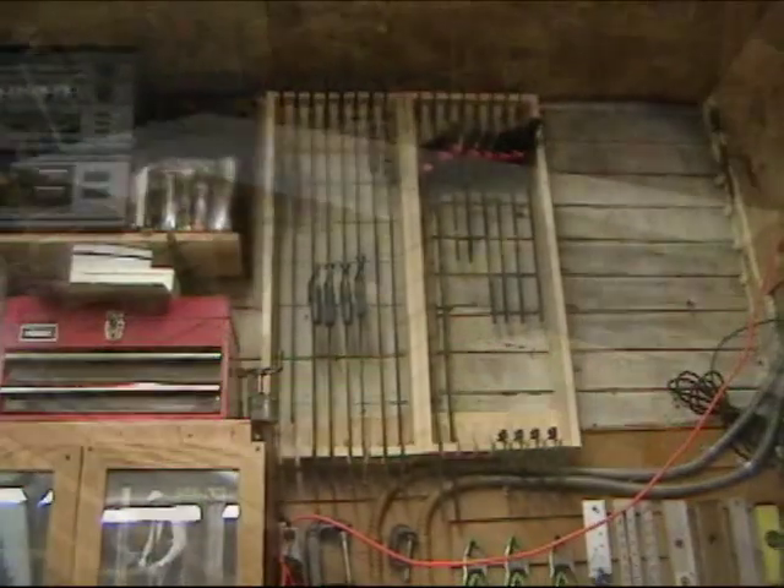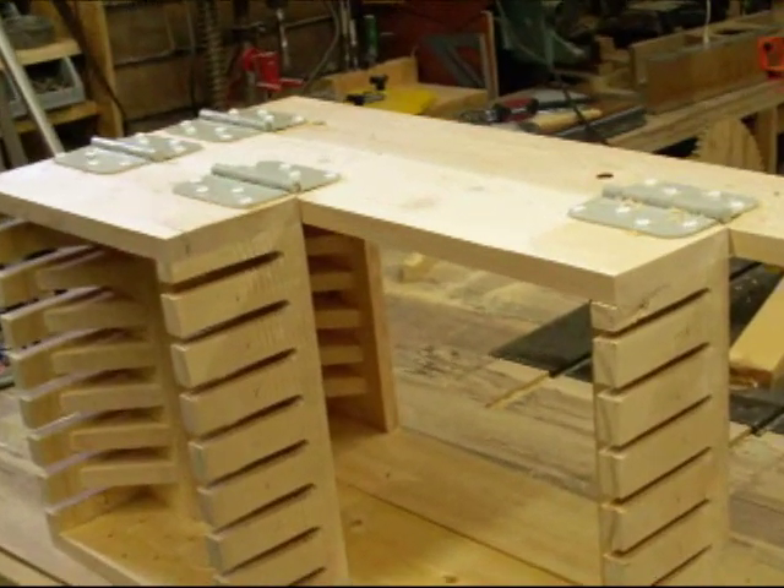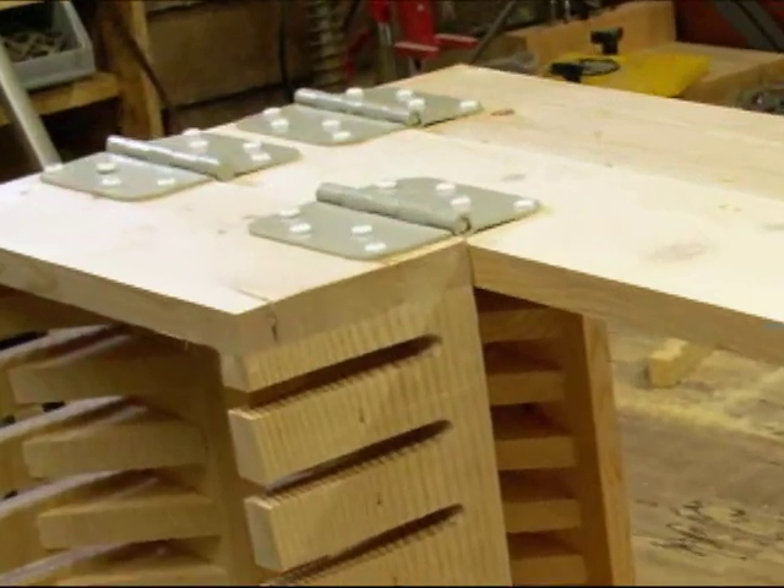You can stop right there and attach them to the wall just like they are, if you've got the space — it's a really versatile project, it works both ways. For a more compact system, we need to turn our 6 units into 2 units, and that means mounting some hinges. Before you get on me about these ugly hinges — clamps are heavy and door hinges are cheap. You can slap some fancy brass hinges on here if you want, but my clamp rack is not going to be sagging 10 years from now.